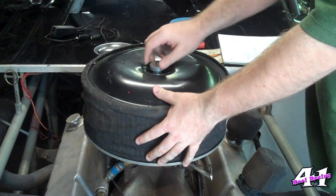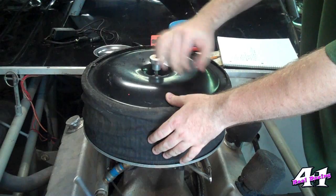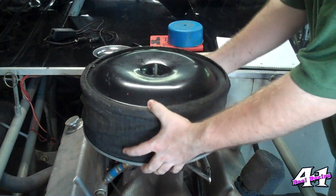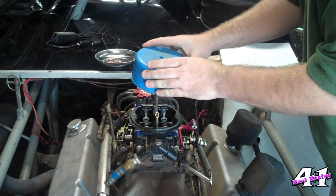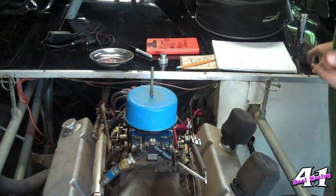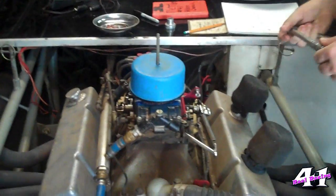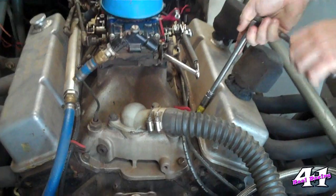We need to remove this air cleaner just to give us some space to work here. I'm going to take the air cleaner off and then replace it with my little dust hat so we don't get anything down on the carburetor. Then it's just a matter of getting the valve covers off both sides. My valve covers are held on with these 7/16 inch nuts, so we just have to take those off.